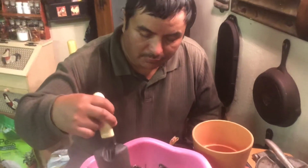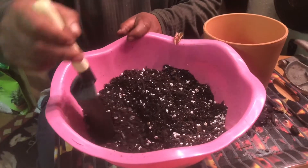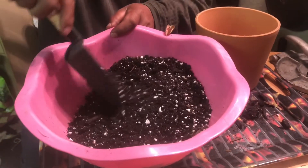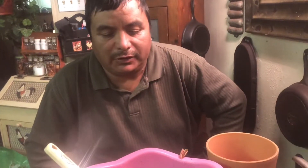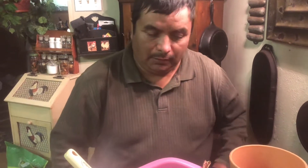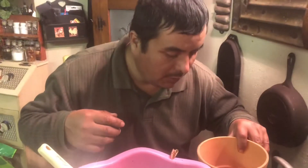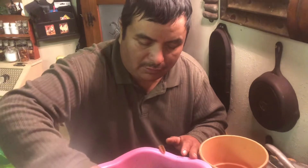We always do our own mix that works better for us. We put 25% perlite, 25% sphagnum moss, 25% potting mix, and 25% cactus mix. I always put a rope in the pot to cover the hole so the water still drains well.